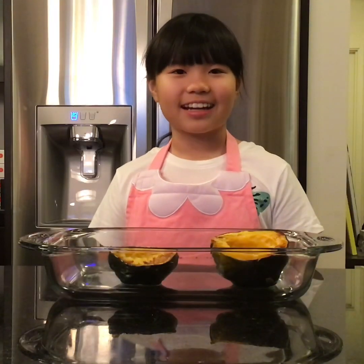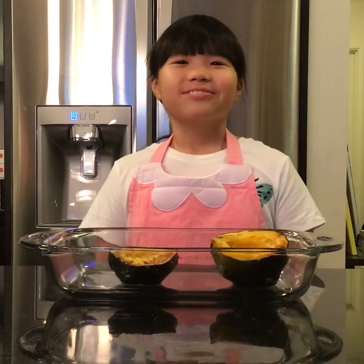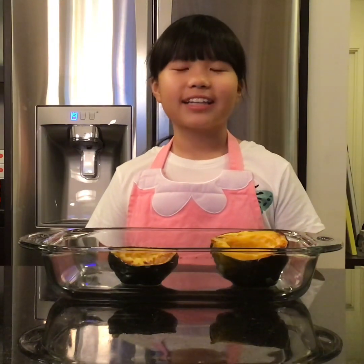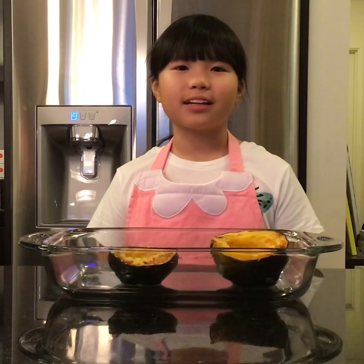Now the squashes are out of the oven. Mmm, it smells so sweet, like fresh baked cookies. Now I will divide 2 tablespoons of maple syrup, 2 tablespoons of walnuts, and the berries among the two halves.